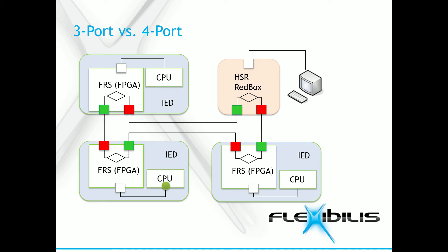Here is an example diagram of an HSR setup with FRS. As you can see, this is the 3-port FRS, with 2 ports going to the HSR ring and one to the CPU. The packet leaves from the CPU, duplicates at the FRS, and travels the HSR network. The first packet to arrive at the destination is sent forward and the second discarded.